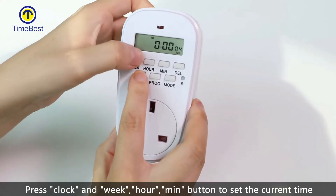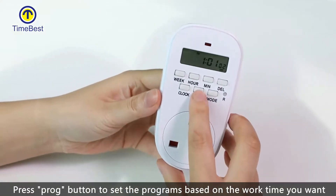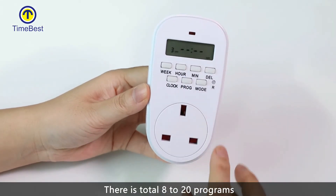Press the clock and week, hour, min buttons to set the current time. Press the prog button to set the programs based on the work time you want. There is a total of 8 or 20 programs.